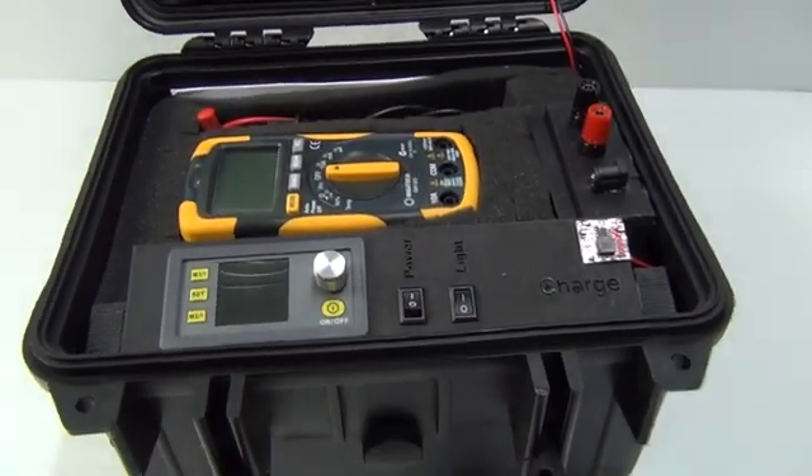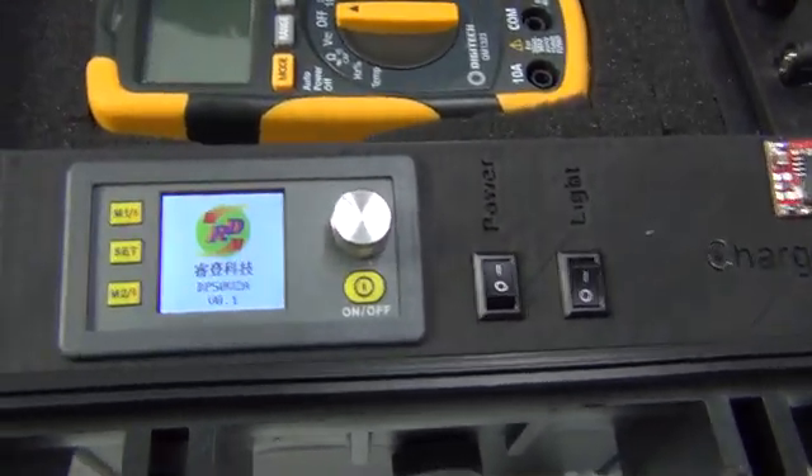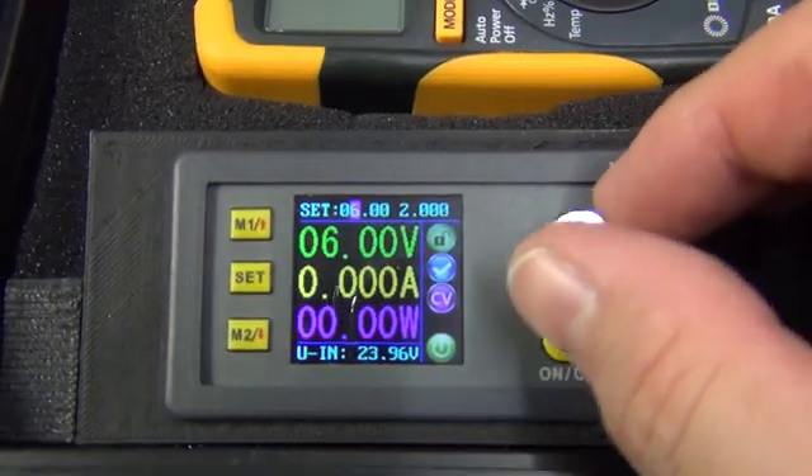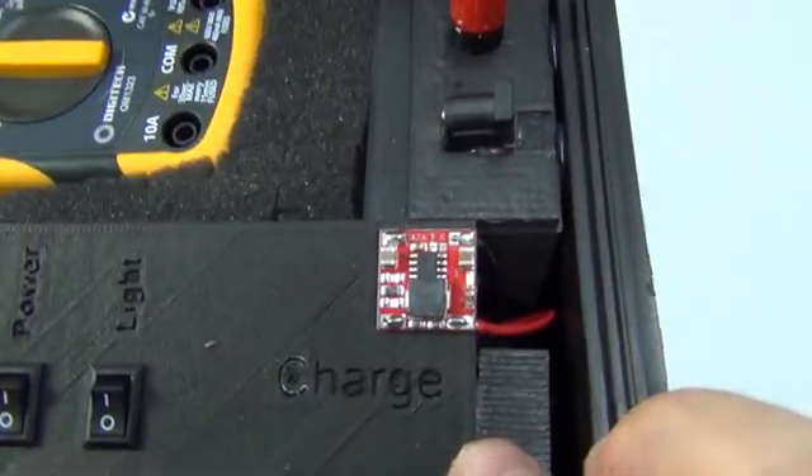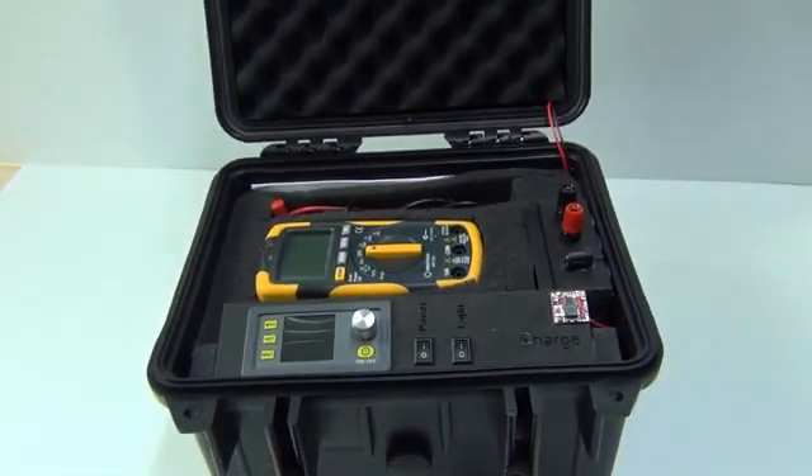In this episode I'll be taking a look at a constant current, constant voltage programmable power supply that I picked up off eBay and I've turned it into a rechargeable lithium ion powered portable lab power supply.